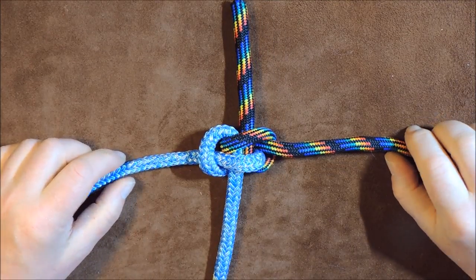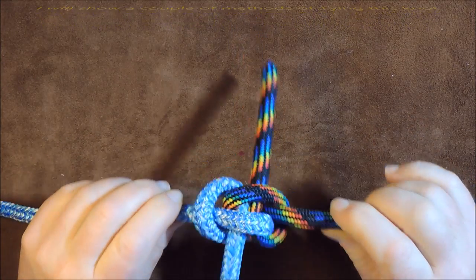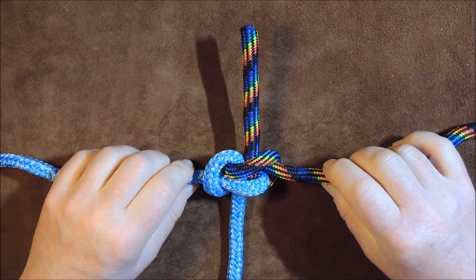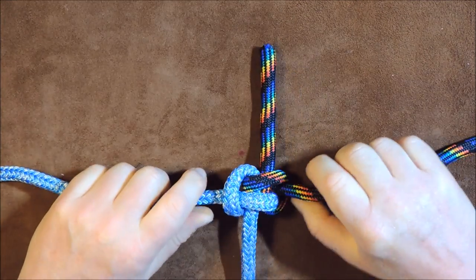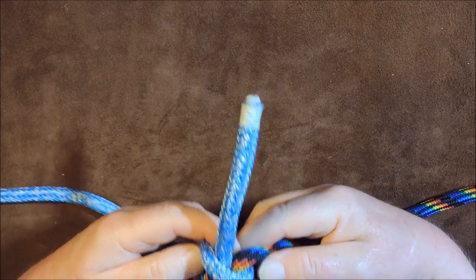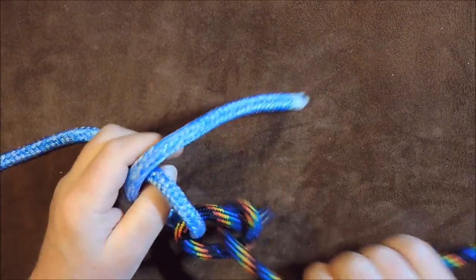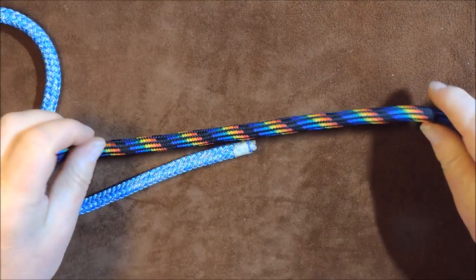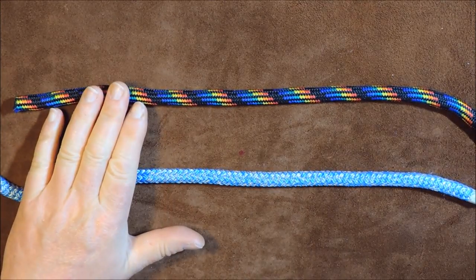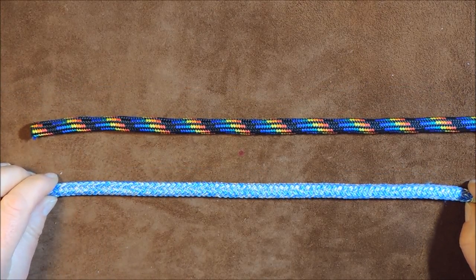The Zeppelin bend. Hello there everybody, welcome back. Today we're going to tie the Zeppelin bend, which is designed to join two ropes together. The beautiful thing about this particular bend is that no matter how much pressure or strain you put on it, it is so easy to undo — even if the ropes are wet. All you do is get on the loops and it just comes undone really nice and easy. We're going to show two ways of tying it, so let's get knotting.